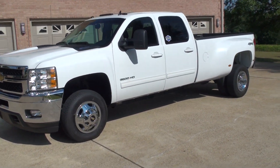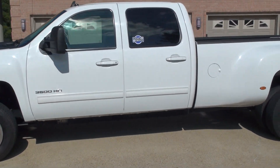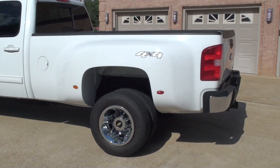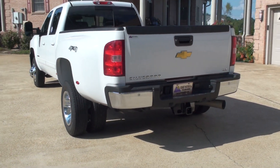This is the ultimate work truck, LTZ, loaded with just about every option. Four wheel drive diesel. It's got the towing package, backup camera, backup sensors.